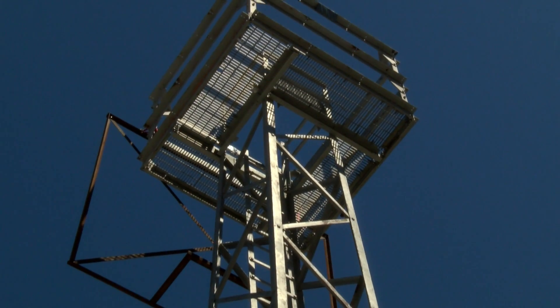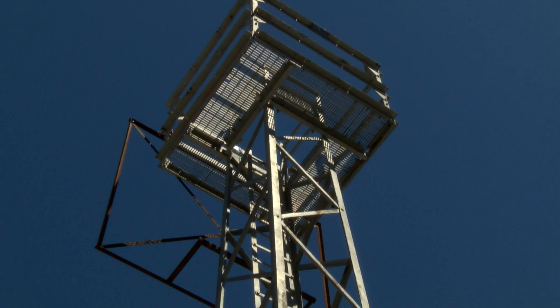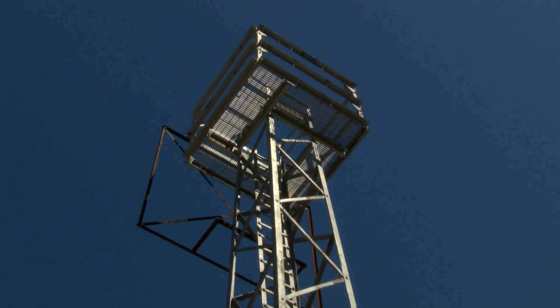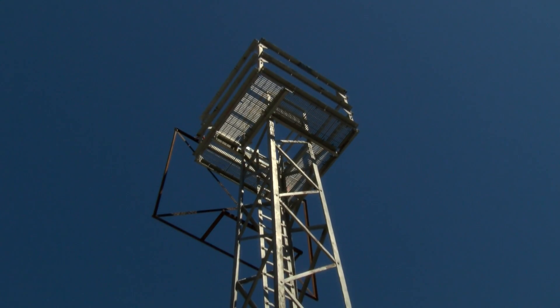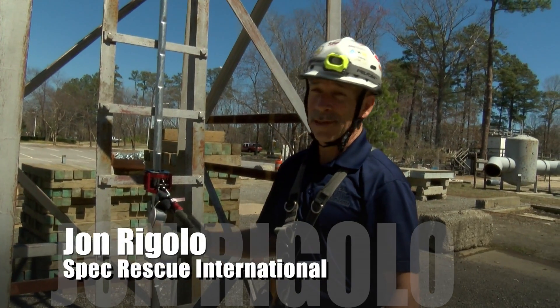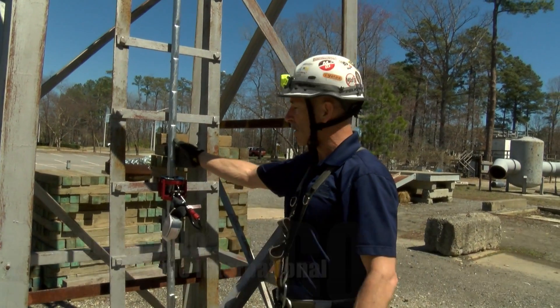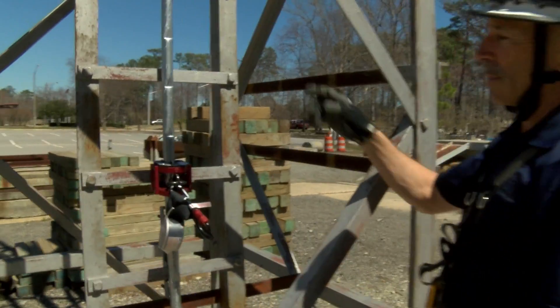So we're at our tower today. The tower is a lattice tower designed for fall arrest and lead climb training. The tower has a couple of different features that we utilize when we teach fall arrest. Two types of fall arrest: existing and non-existing. On this particular tower, we have an existing fall arrest system — it's a block system with a track.